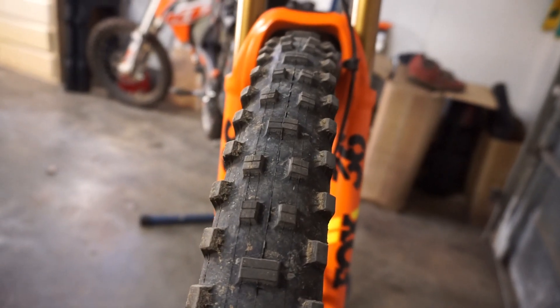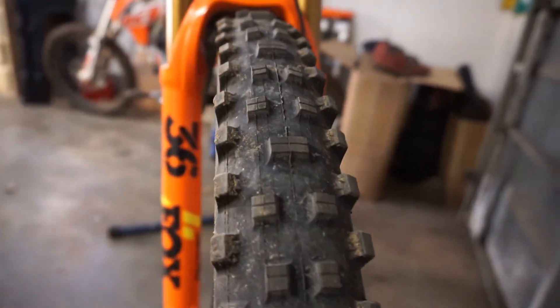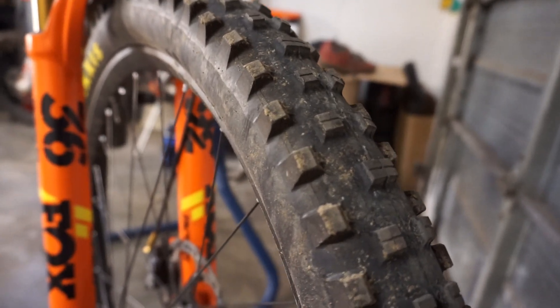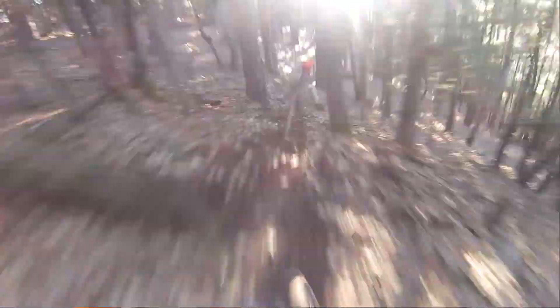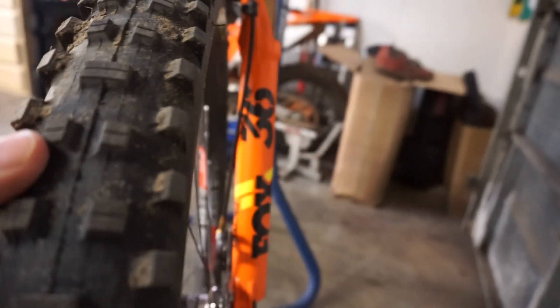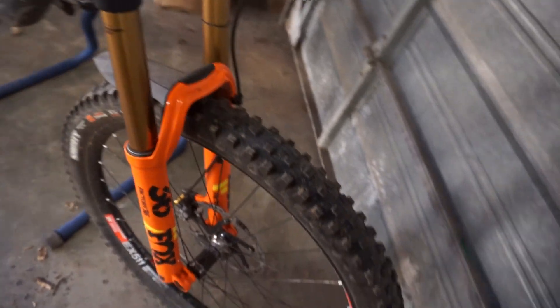Up front is a Maxxis Shorty — it was wet for about a week here in California so I threw these on. Basically, if you can see your tracks after you ride through mud, the Shorty is going to have a great time. If the dirt is soft enough for the tire to dig in, this tire is phenomenal. But it's getting a little dry again — on hardpack the knobs are very squirmy and just fold over. So we're switching to a Minion DHF soon. This is just an XC casing; I might go double-down later.